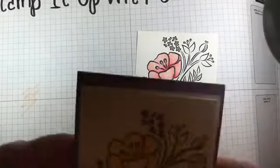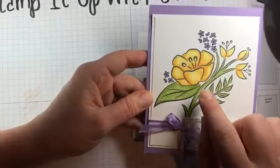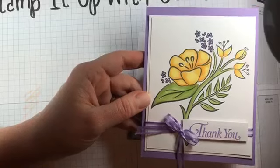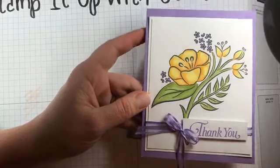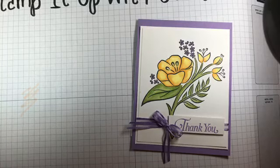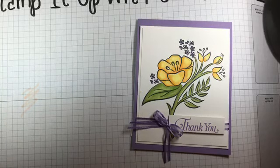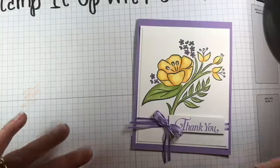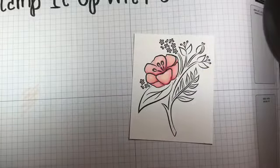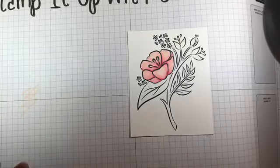I'm going to show you my yellow card — I did the exact same technique. This one actually has three colors on it. Sometimes when you're first deciding which Stampin' Blends to buy, you think, 'I already have a yellow, I don't need another yellow.' Well, sometimes it's nice to have multiple of a certain color — multiple pinks, multiple greens, multiple blues — because it really helps add depth when you're coloring. Don't write off certain colors just because you think you already have it covered.